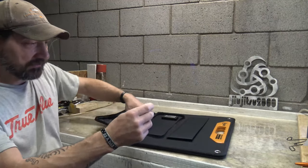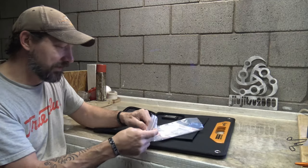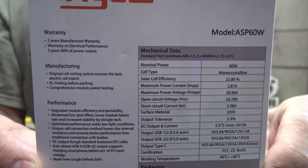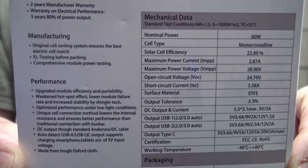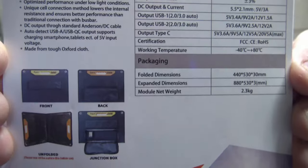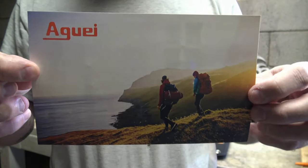There is a little guide here. Let me open this bag and I'll show you this guide. Feel free to pause your screen if this is anything that you might want to hang on to. This gives you all the specs and stuff like that of the panel. On the back it's just a little picture, almost like a postcard.